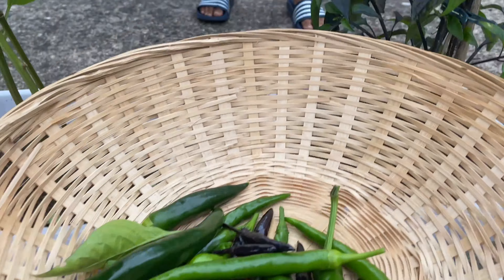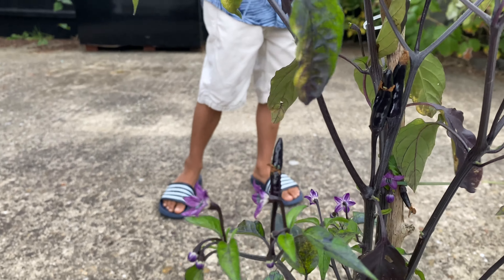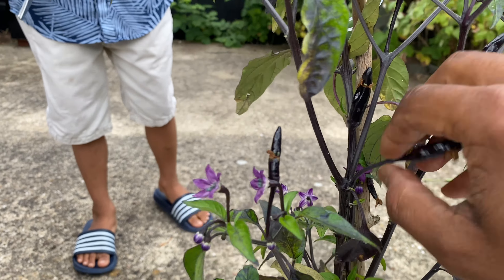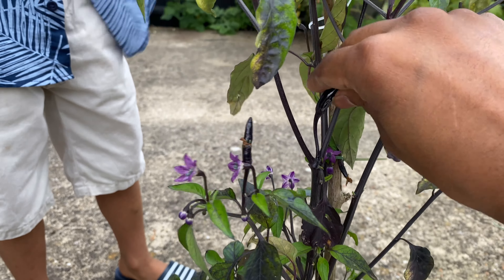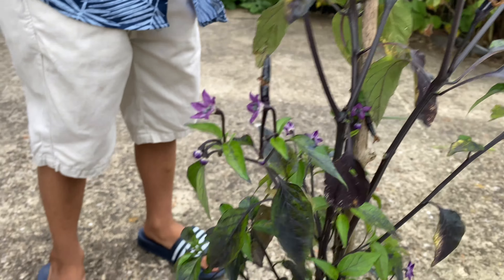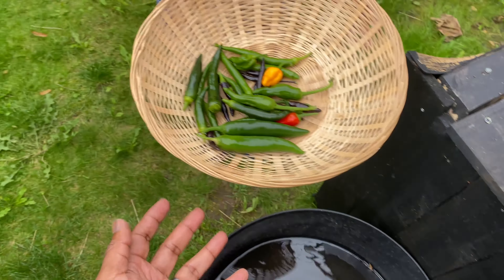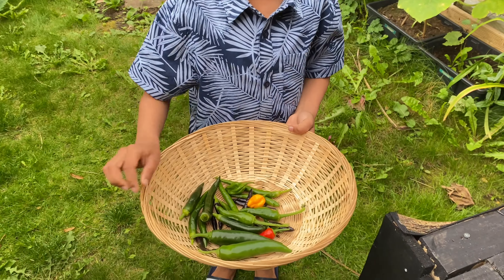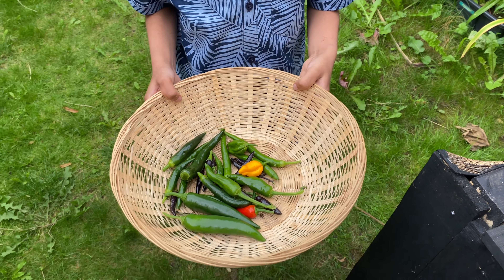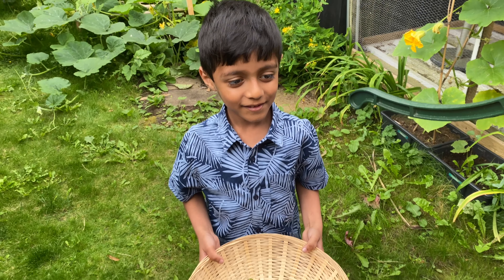There we go, and then get another one. You want to get that one? Let's see, and then you can grab this one. Oh it's that one - yeah, grab that one, that's it! Mashallah. Now let's get the dark ones. There you go, you got that one - two or three more. Not that one, that's a baby one, get the other one.